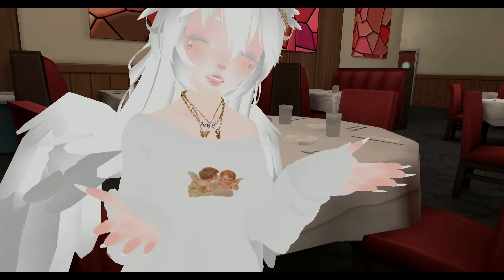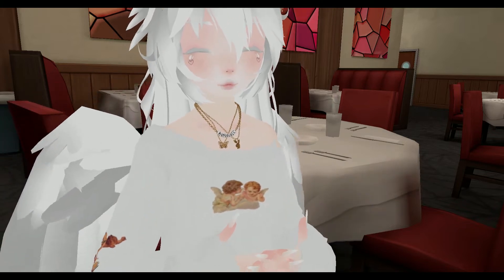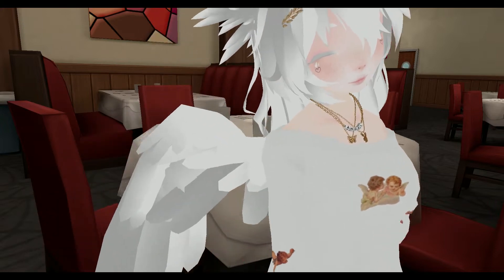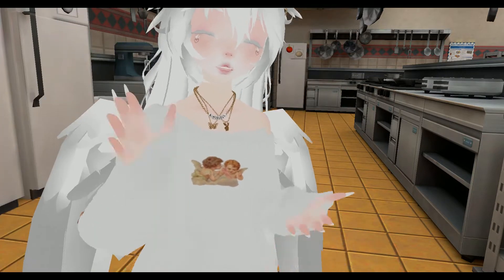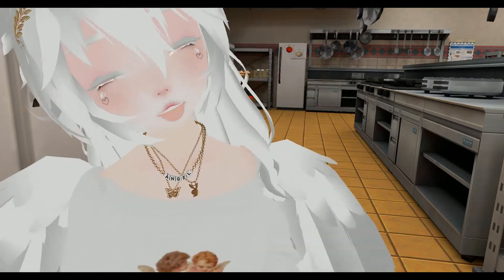Hello, everyone. Welcome to K-Bucks Kitchen. I'm going to be preparing some meals for you guys. Come watch me, hopefully not burn the place down to the ground. Welcome to my kitchen. We're going to be making breakfast, lunch, and dinner. So let's get started.